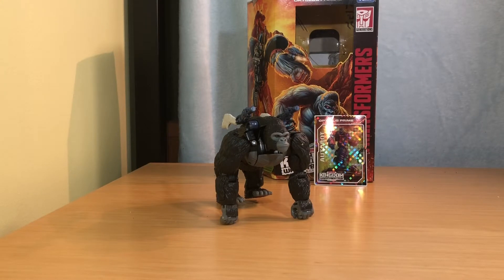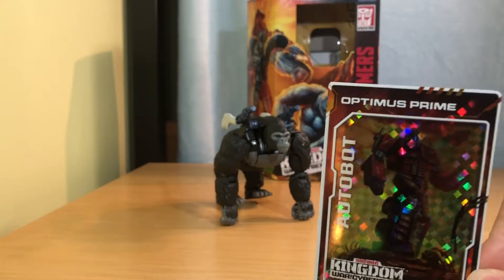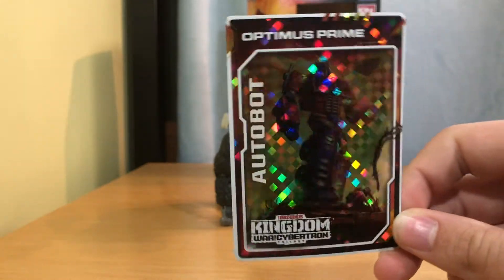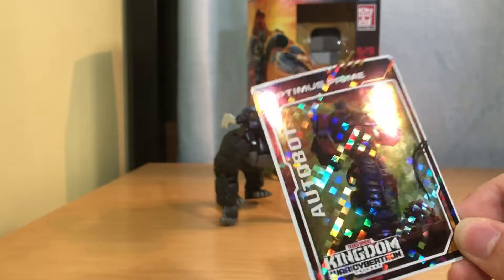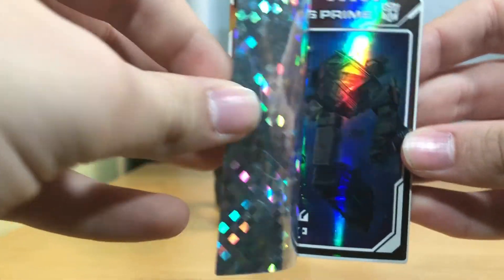Hey guys, Chicken Buddy Studios here, and welcome back to another review. This review is Kingdom Optimus Primal. Let's start off with the Kingdom card, which is Optimus Prime — I'm very happy about that. You tear away the sticker and you see a dead Optimus Prime.